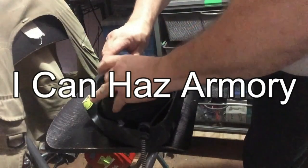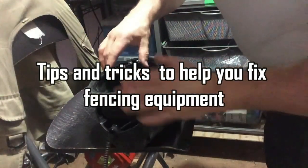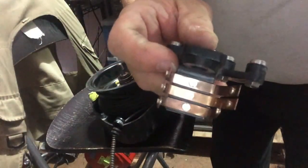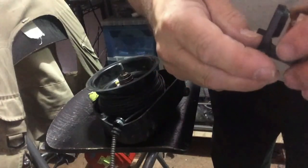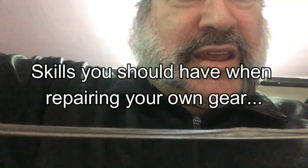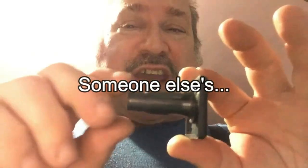Today at Ikenes Armory, proper wear of the mask. So let's talk mask safety — my mask safety in this case, I mean proper wear of the mask.